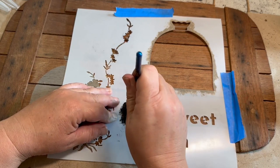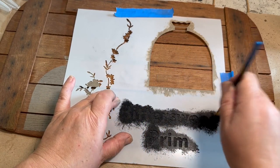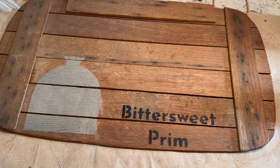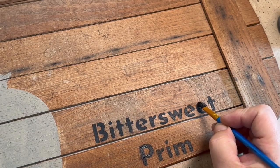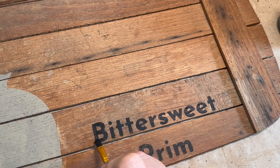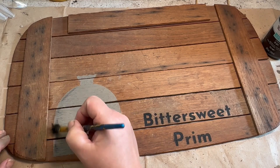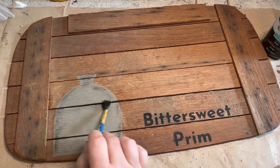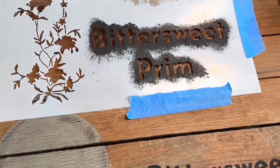I decided to go ahead and do my bittersweet prim design. I'm going to use this whole stencil — all of it — and show you my vision of what I wanted to do with it. I don't think this has to be just for fall; you could change the colors and it could certainly be done for Christmas, Easter, or anything like that. Because the letters have to be hooked to the stencil, you get a little bit of a line there. I just like to fill them in so it looks nice and full, so I take a smaller paintbrush with some black paint and connect those lines. Then I take the black paint that was on my stencil brush and brush it onto the crock to make it look a little more distressed and give it more definition.